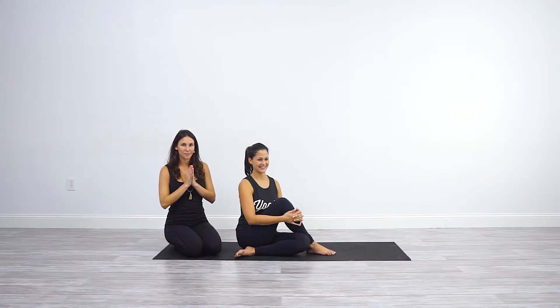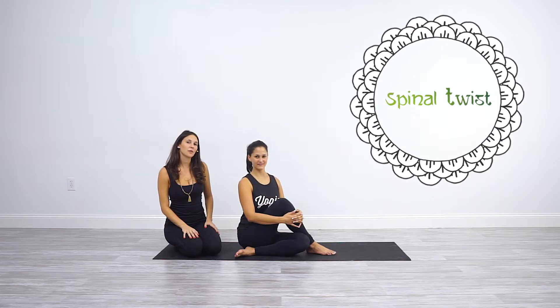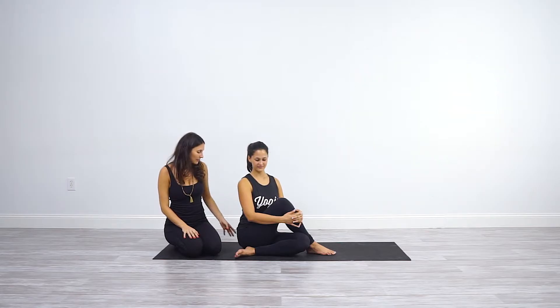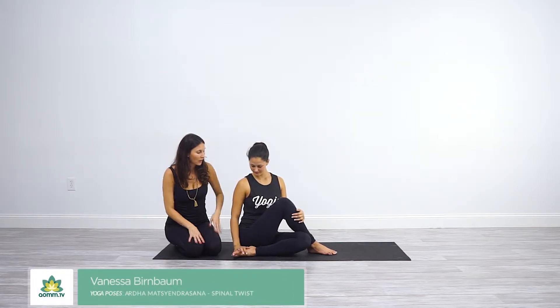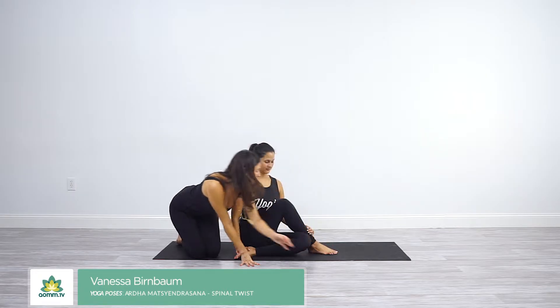Hi Yogis, Namaste! Let's get into Ardha Matsyendrasana, Spinal Twist. The foundation of the pose is getting the sitting bones down and the top foot down, rooted down to the earth.